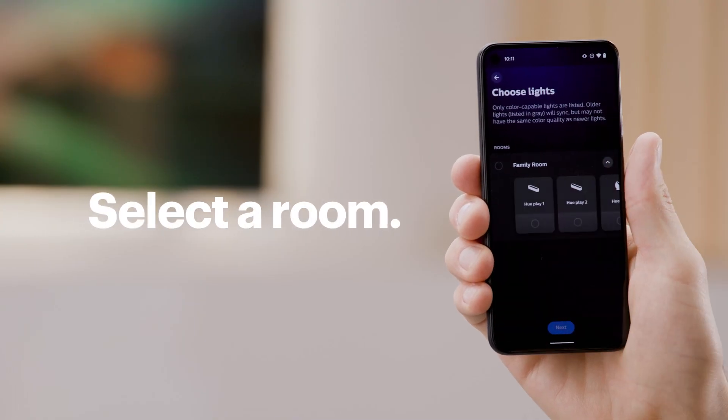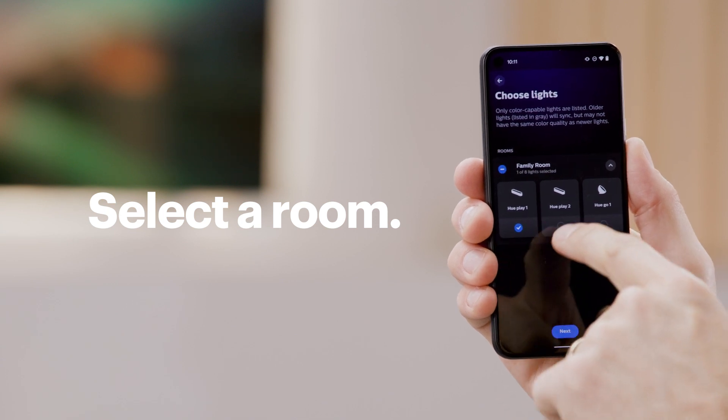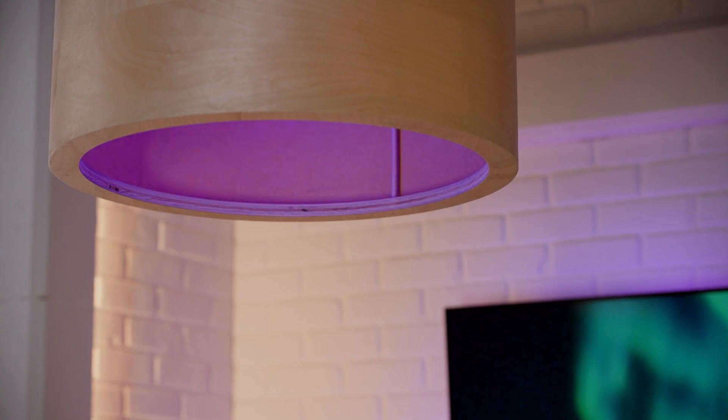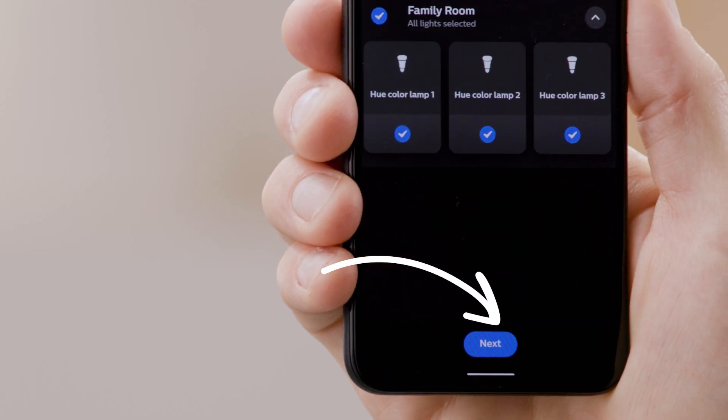Alright, let's choose the lights we want to include. If you already have a room set up, select it and tap Next. Otherwise, you can select each light individually. The lights will flash as they're selected to confirm you're picking the right ones. Once all lights or rooms have been selected, tap Next.